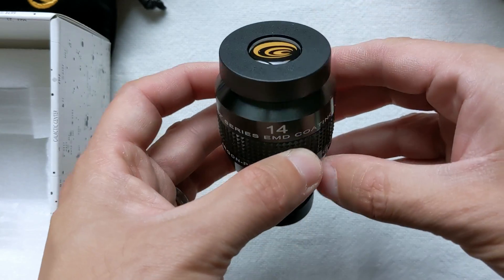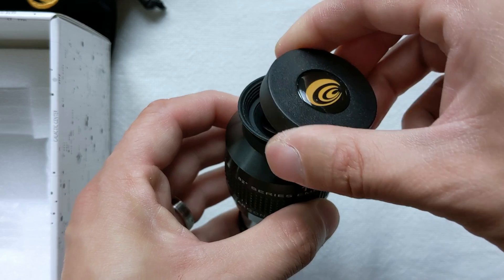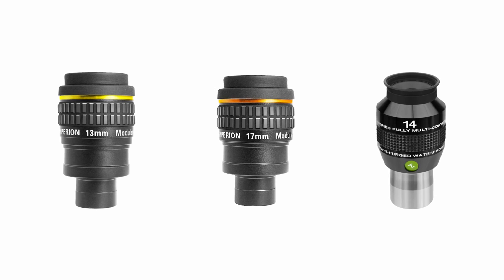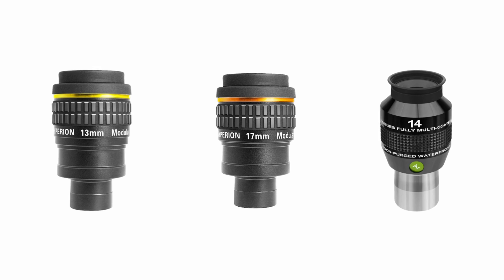The next two entries you already know from the previous focal length category: the Baader Hyperion and the Explore Scientific 82 degrees. And as mentioned earlier, while the MSRP for both is above the budget limit set for this video, both can be found on sale for well below that. So keep an eye out for the 13 and 17mm Hyperion and the 14mm 82 degrees.